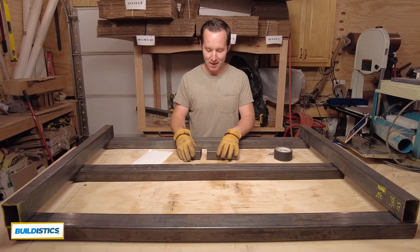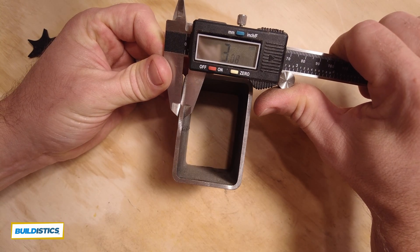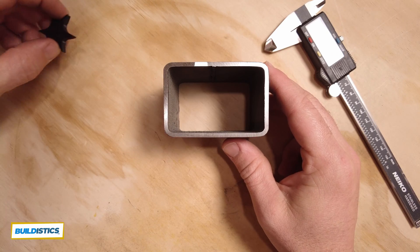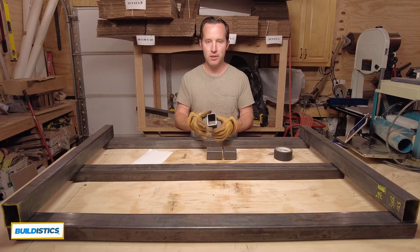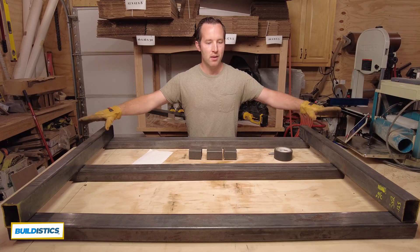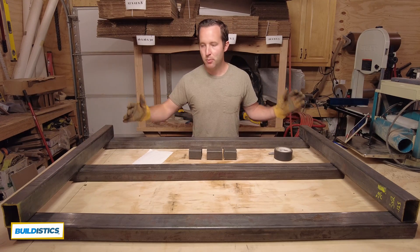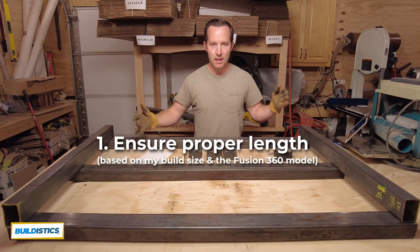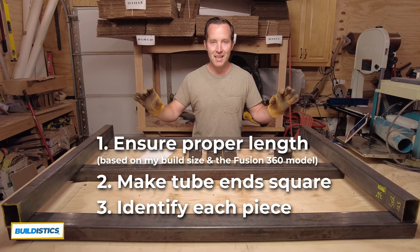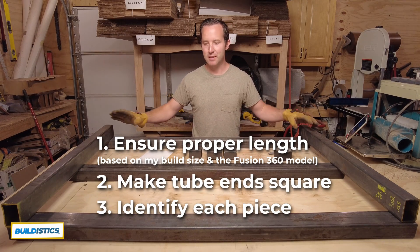In case you missed one of the previous videos, we talked about measuring the profile of the steel, including the thickness, the height, the width, the radius — all of that — and ensuring it's the right profile before you start printing all the assembly parts. But before that, we need to drill and tap the frame. What we're doing here is ensuring that each part is the proper length and that the ends are squared off. Then I'm going to mark each piece so I don't get mixed up as I drill and tap them.